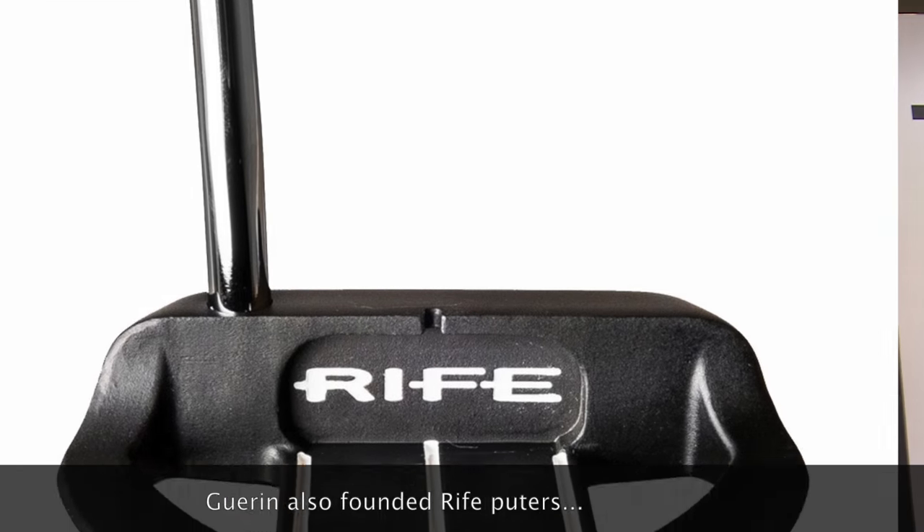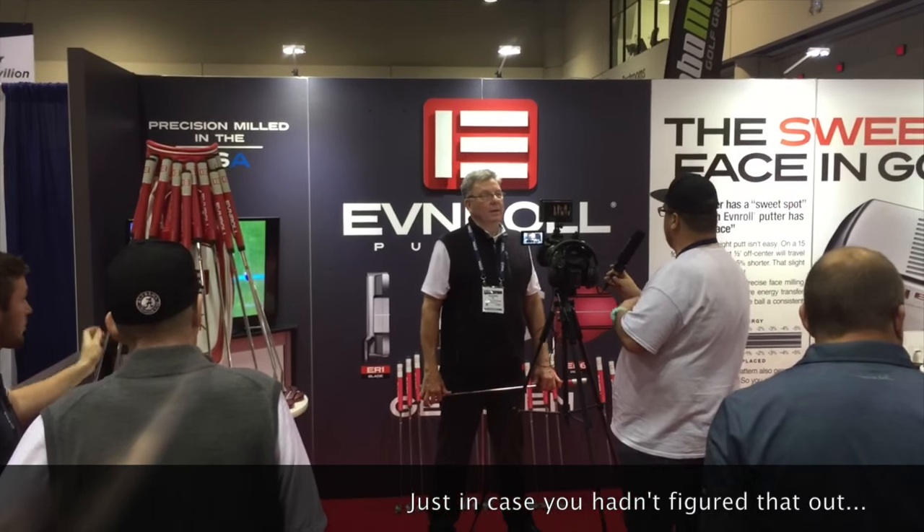Geryn, you're a personal putter hero of mine. I've used your products for a long, long time. Tim, our editor here, he uses a Cayman blade. I used the Barbados for a long time, but you've got a new project. We've been told it's quite a revolutionary technology — take us through it.